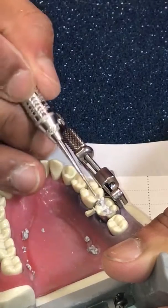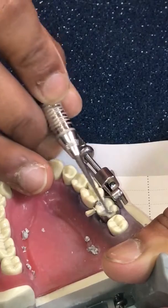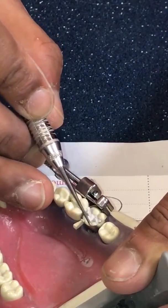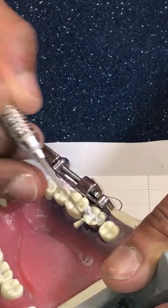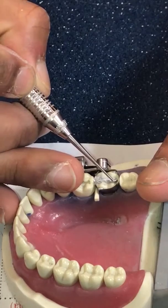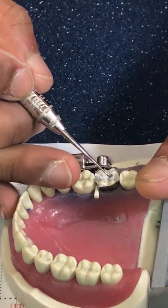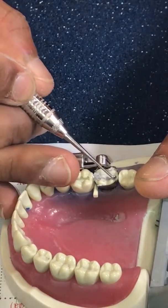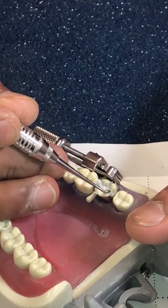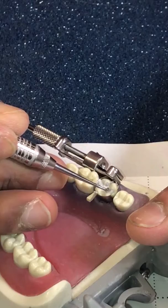For the distal portion, sometimes I just use the circle end because we've got a big chunk there. I use the air-water syringe and the circle end, already leaning on existing tooth structure, to get rid of the excess. I can go back to the leaf end if I feel like it, and the excess just gets scraped away.